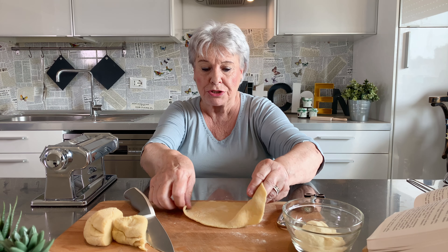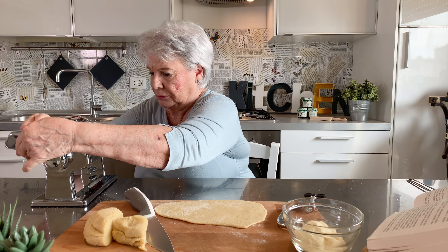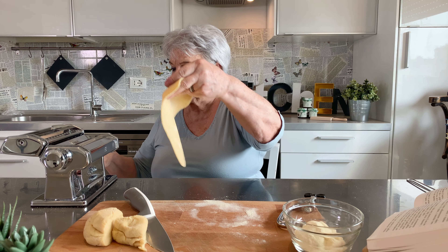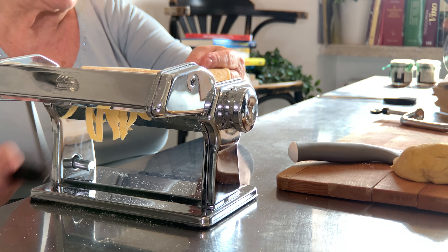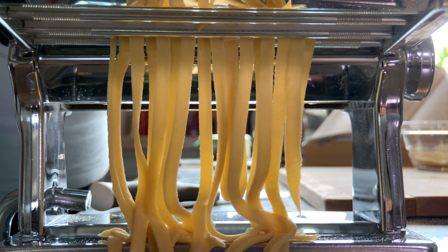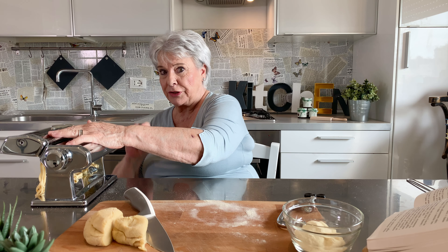This is good for making fettuccine. For fettuccine, we have here another part of the machine that we attach over here. We just move this one to the other part and run it through — and they come out beautifully.